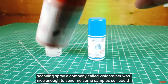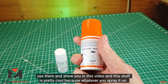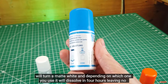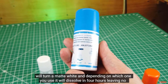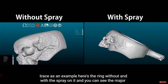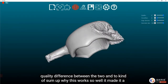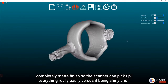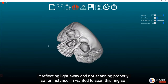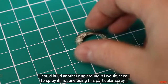To scan these properly I had to use 3D scanning spray. A company called Vision Miner sent me samples. Whatever you spray it on turns matte white, and depending on which version you use, it dissolves in four hours leaving no trace. Here's the ring without and with the spray — you can see the major quality difference. It works so well because the matte finish lets the scanner pick up everything easily, versus a shiny surface that reflects light and doesn't scan properly.